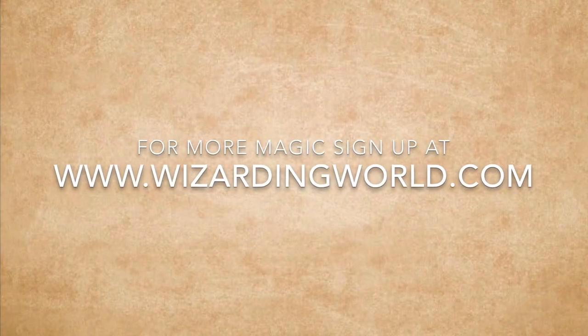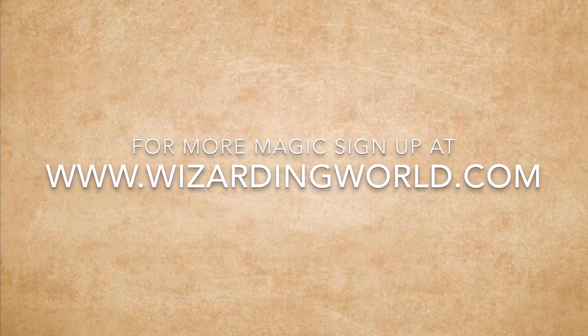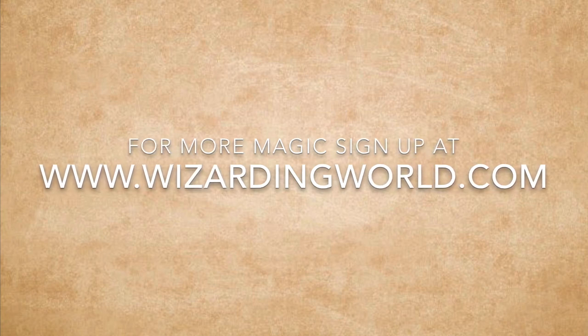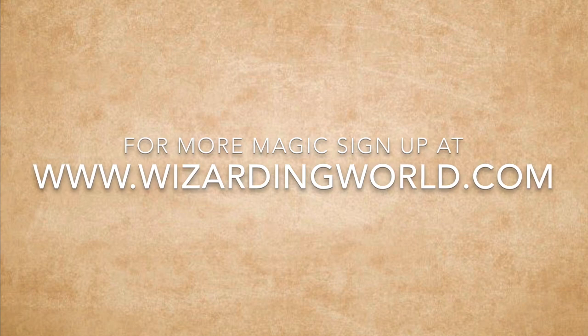Now you have your costume finished, I guess you are ready to go to Hogwarts. And with that, I wish you good luck. For more magic, you can join the Harry Potter fan club at WizardingWorld.com where you can hear the latest chapter from Harry Potter and the Philosopher's Stone and get involved in more crafts to try at home, with a make-your-own Hedwig or Aragog the Spider.